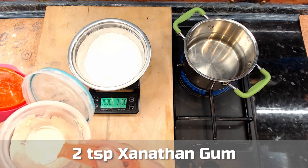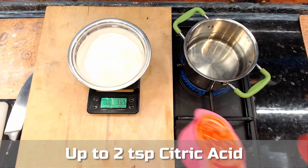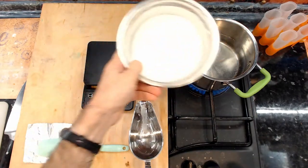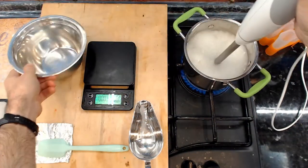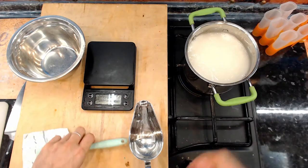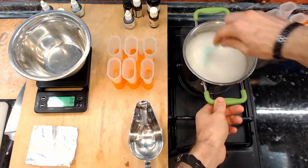Add two teaspoons of xanthan gum and up to two teaspoons of citric acid, depending on the sourness of the flavors you plan to make. Mix the dry ingredients very thoroughly, then add them to the water. Mix well with an immersion blender until the solution is well mixed and has an even, consistent texture. Now bring the mixture to a boil. Let it boil for about 30 seconds, mixing it with a spatula to ensure it heats evenly.